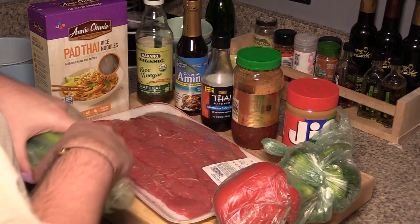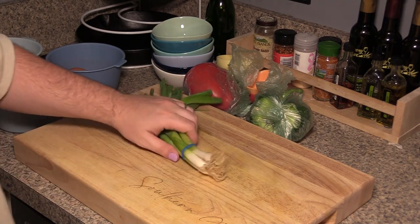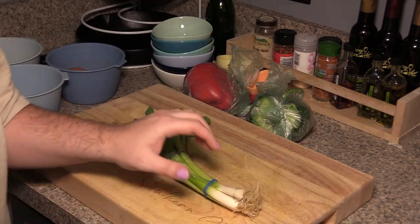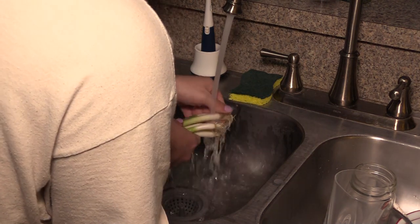First, let's chop the veg. The first veg is the best veg in my opinion — scallion, aka green onion, aka the best form of onion and the most convenient. I decided to wash these green onions because they've been in my fridge a while.